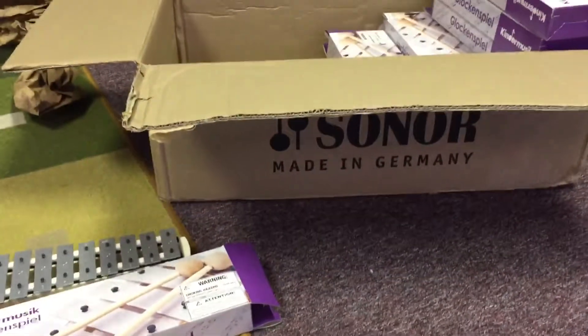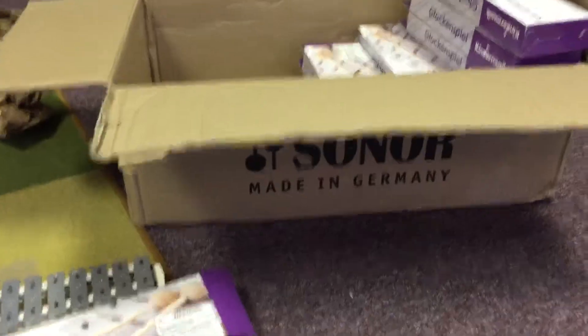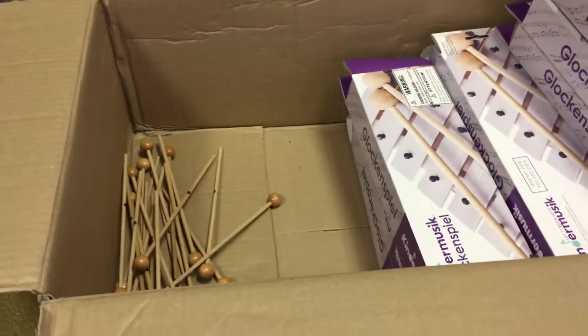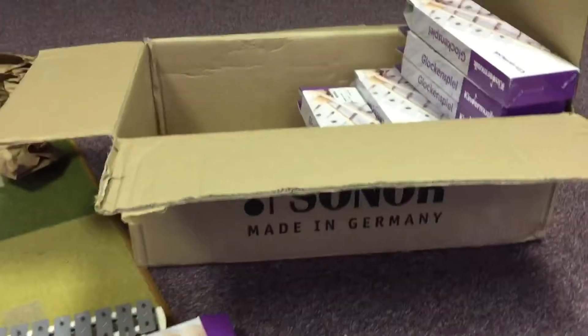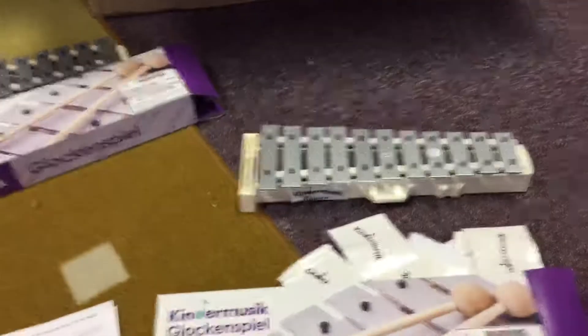For this year, there are about 15 glockenspiels that need to be prepped. The mallets are just loose in the box, which is fine — the instructors will work with those separately, so just leave them loose for now. If any mallets are still in a glockenspiel, take them out and put them in the box with the others. Let me know if you have any questions. Appreciate the help — thanks!